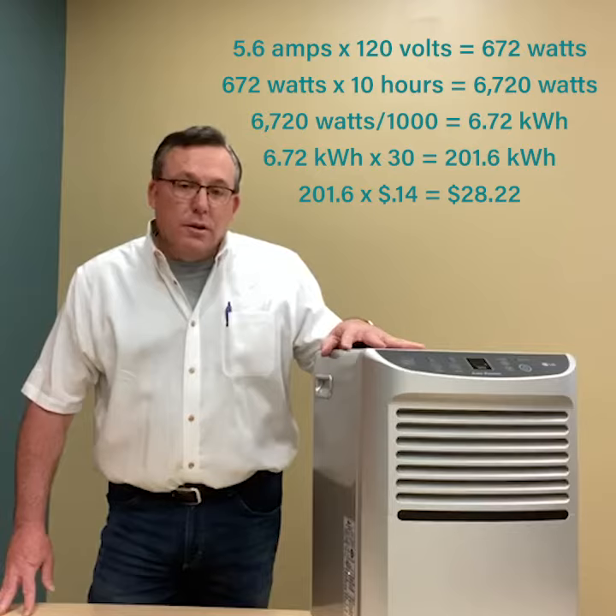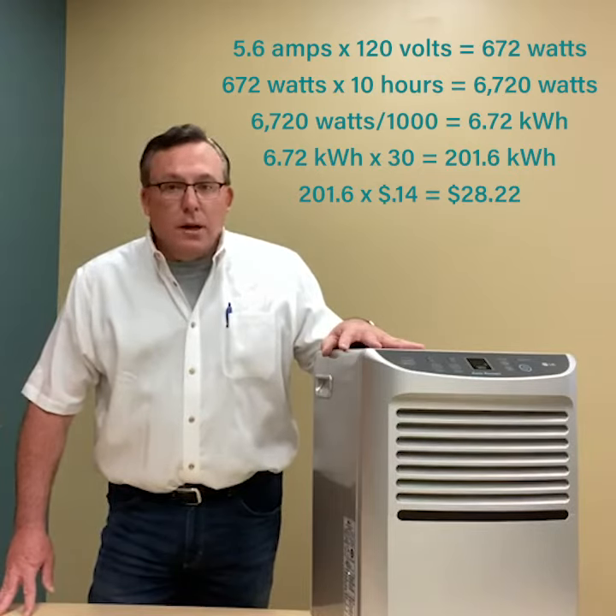Times 30 will get you a little over 200 kilowatt-hours in a month. At 14 cents, that'll add another $28 to your electric bill.